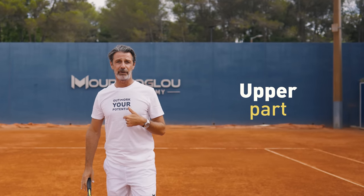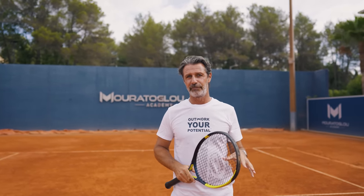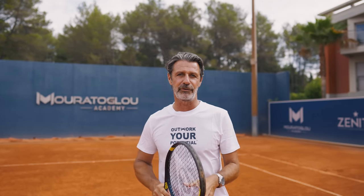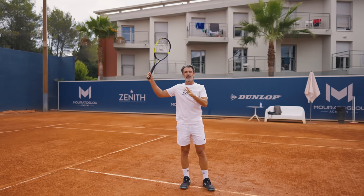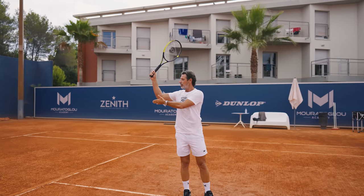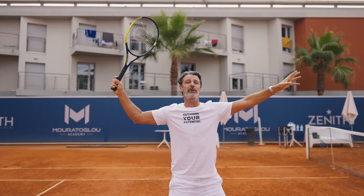Now let's talk about the upper part of the body. A smash is very close to a serve, but it's a shorter version because you're not going to do all the movement — you're going to start from the trophy position. In the trophy position, your elbow and your shoulders have to be aligned. So this is how you start.